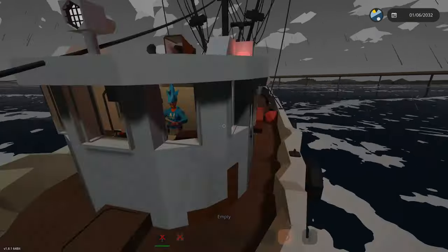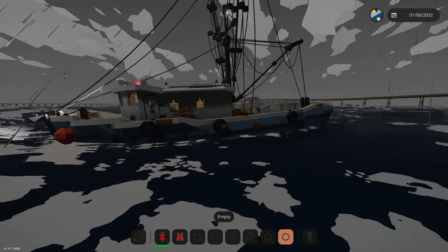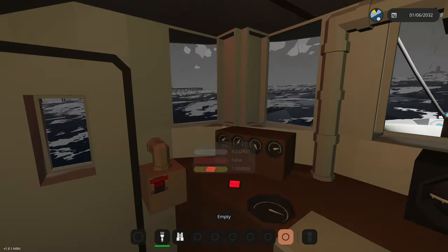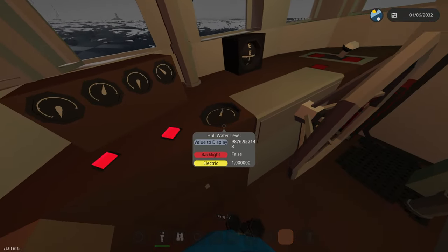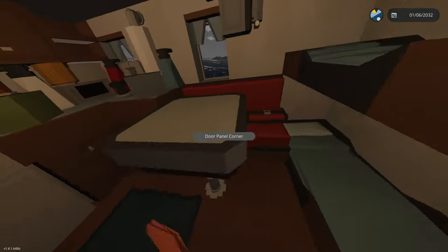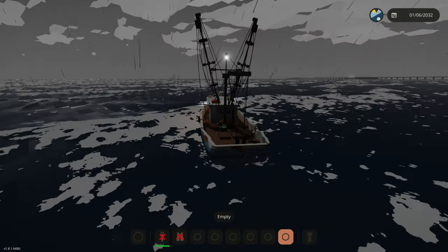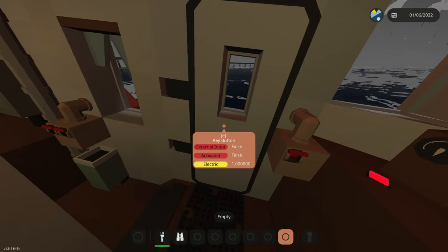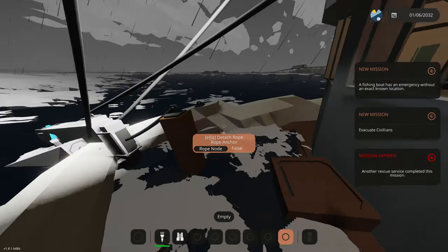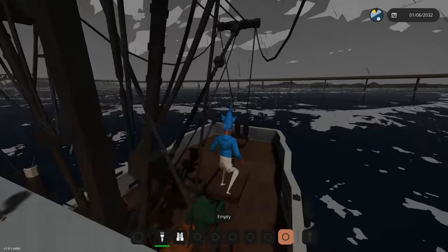We have 6,000 liters of water in the hull currently. We definitely have a water leak. We're leaning towards the front really badly. It's about to hit 10,000 liters of water in the hull — we're sinking! What do we do? Eat my ramen noodles? Yes, that will definitely help. We're definitely listing towards the front now, and there's water on deck.